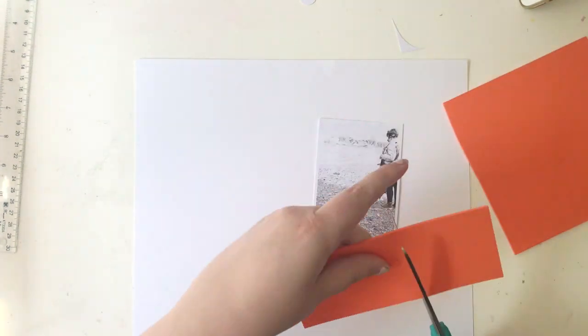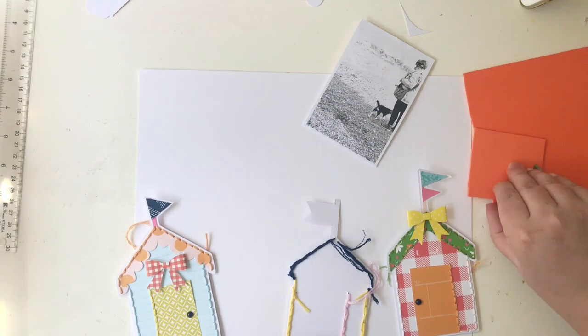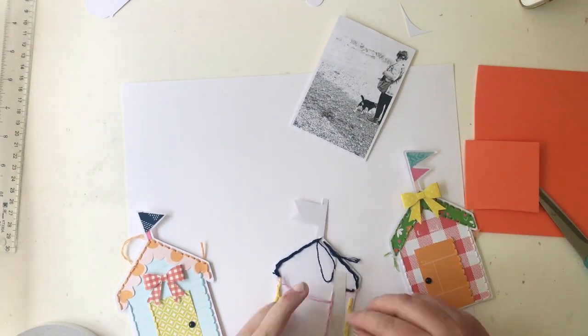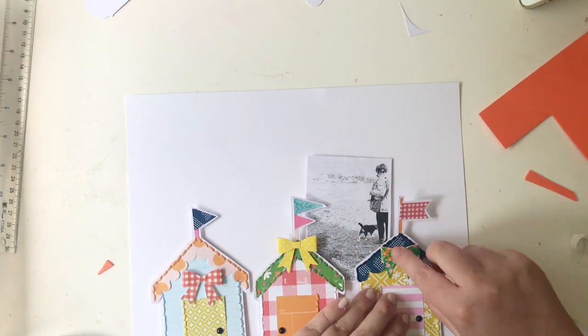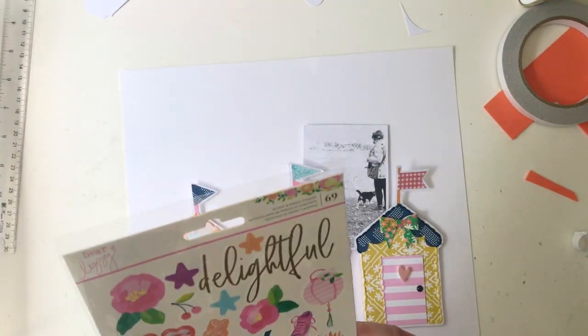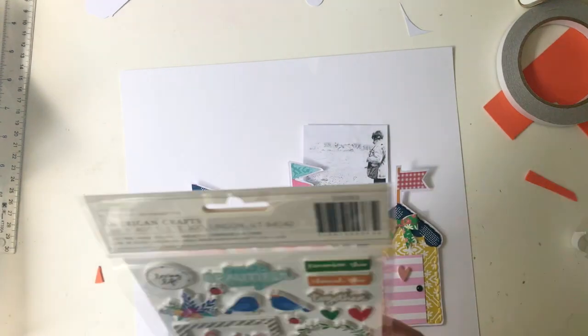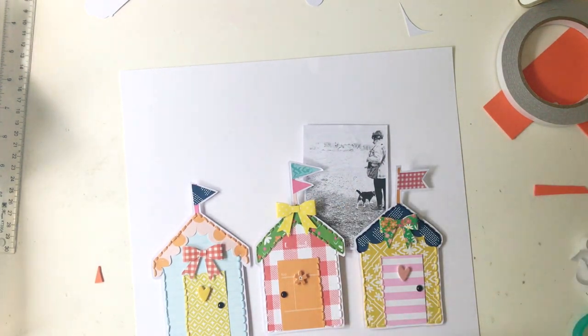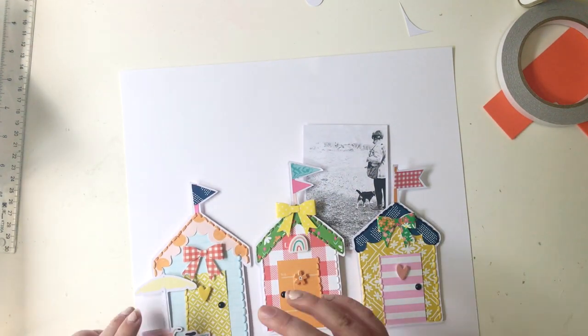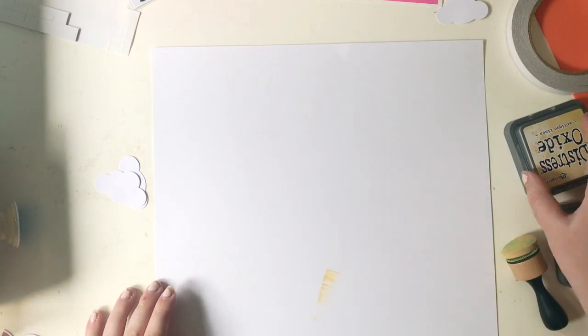I'm using white cardstock as my background, and I also did some hand stitching on the beach huts because I can't help myself. I really love the definition and texture it adds — it just makes it feel very me. I kind of want to make more to decorate my room or put on cards, because they're really simple to paper piece together, probably one of the more simple things I paper piece. I'm decorating them with some Amy Tan foam thicker embellishments — there are lots of lovely little images like hearts, flowers, and rainbows, so I'm just decorating the doors with those.